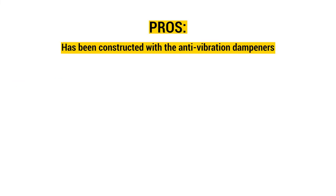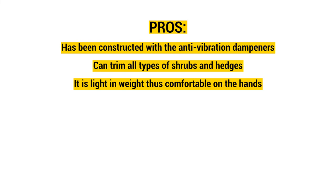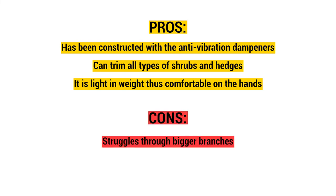Pros: constructed with anti-vibration dampeners, can trim all types of shrubs and hedges, and it is lightweight, making it comfortable on the hands. Cons: struggles through bigger branches.